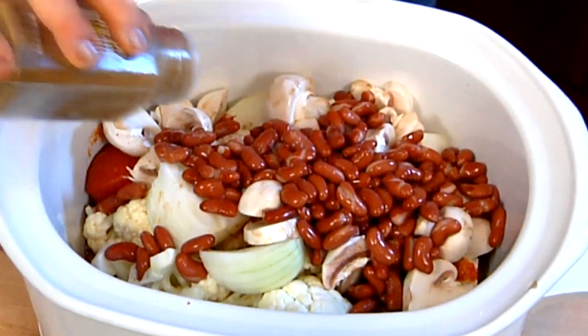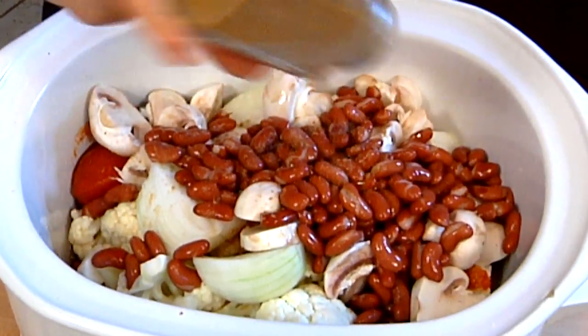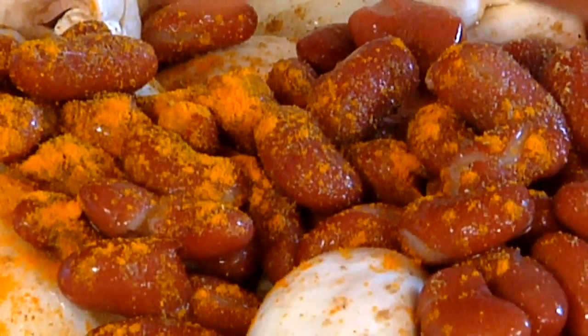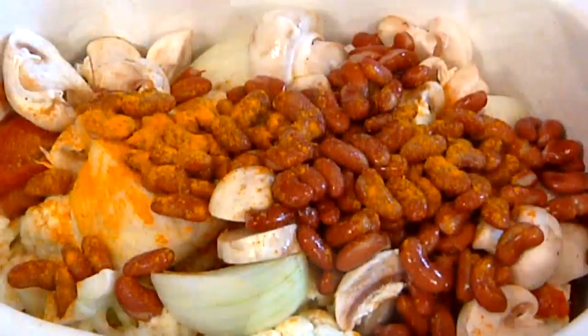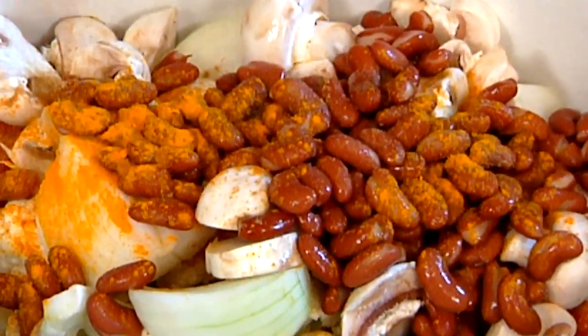Now we're going to add some spices, and I love the mixture of cumin, turmeric — really, really good warming spice for you, good for your stomach and digestion — and a little bit of cayenne just for a little pop. And that's it, dinner.